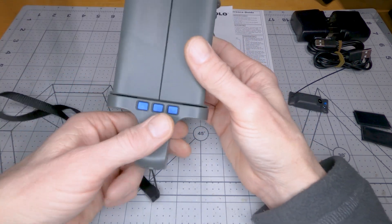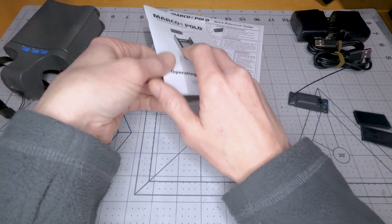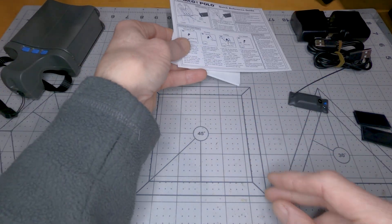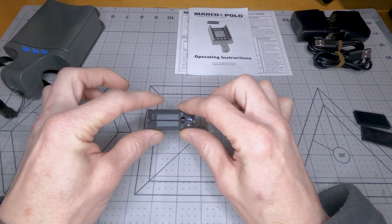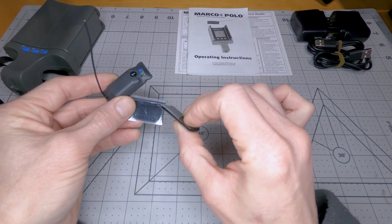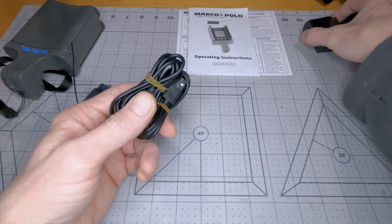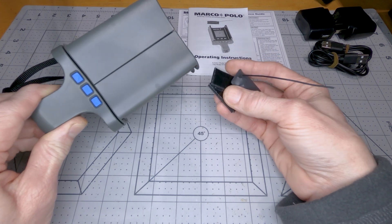So let's cover what you get in the package first. You get the dedicated tracking device with a lanyard, operating instructions, and a quick reference manual to get started easily — this is really all you need. It comes with two RF tags, some velcro with an adhesive backing to attach the RF tags to things, and it also comes with two USB chargers and cables to charge both the tags and the tracker.